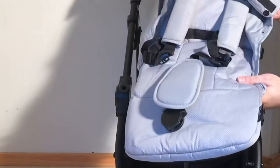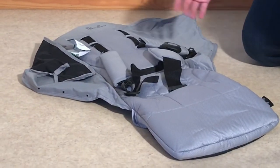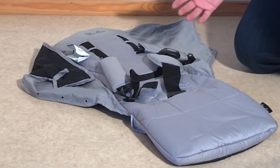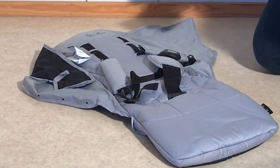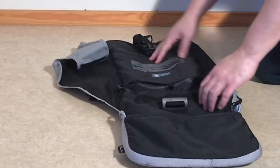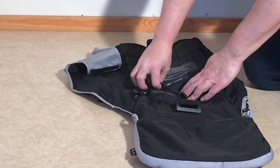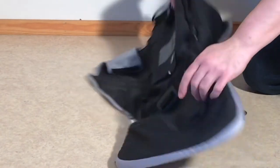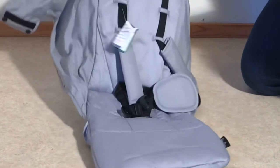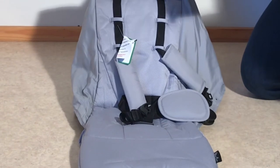Now you can slide the textiles entirely off. The tag on this actually says hand wash at 30 degrees. In our experience it's generally okay to use a 30-degree cold wash in a washing machine for seat fabrics. If you want to machine wash this, you would also need to remove the back and baseboard, which is connected as one piece via a zipper — this involves threading the belts through the fabric. Alternatively, you can just hand wash it with the boards inside, as the plastic boards will dry just fine.